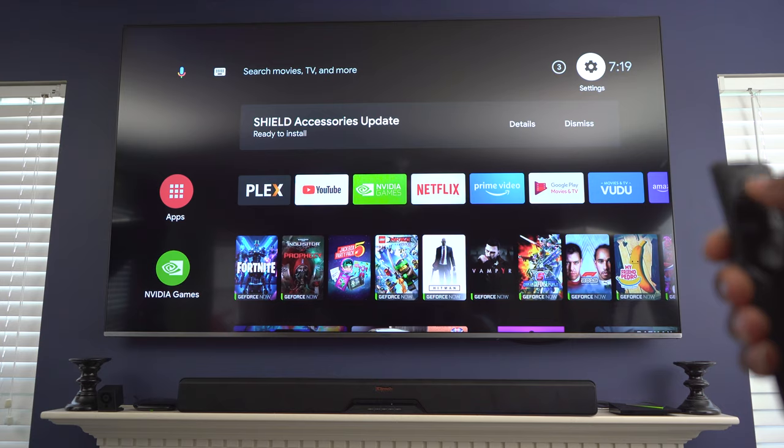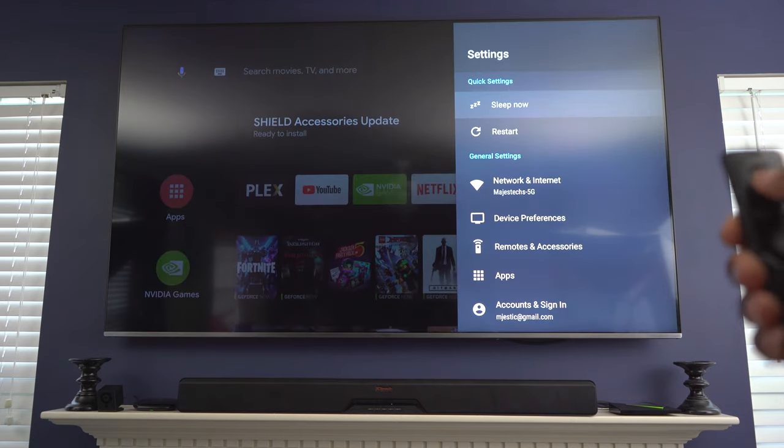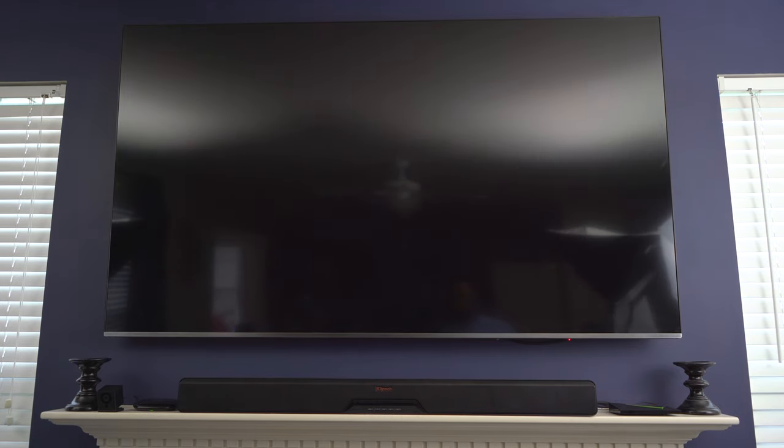Now I'm going to go ahead and turn everything off. I'm going to go up to settings and go to sleep. When I do that, it's going to turn off the Shield, turn off the TV, and turn off the soundbar. As you can see, it even works with this remote — so it works the other way around.